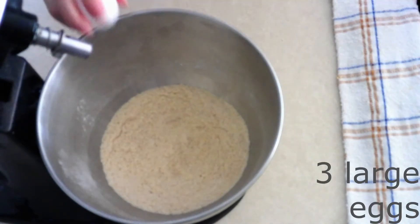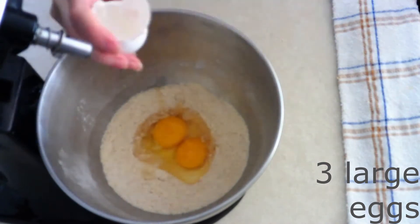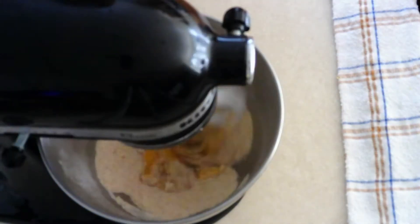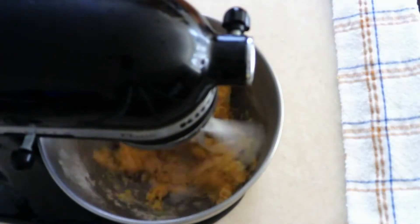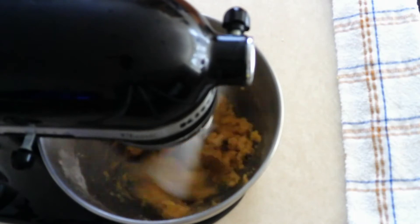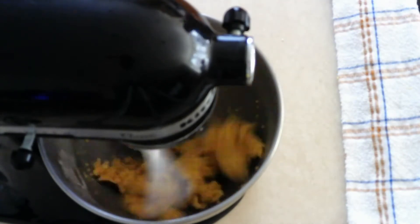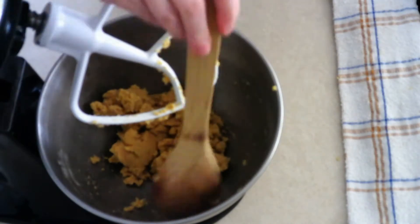Add three large room temperature eggs — make sure they are room temperature as they beat in more smoothly. Beat on low for about 10 seconds just to moisten the dry ingredients, then increase to medium-low and beat for about 30 seconds until everything is fully combined and all the dry ingredients are wet. Scrape down the sides of the bowl if needed.